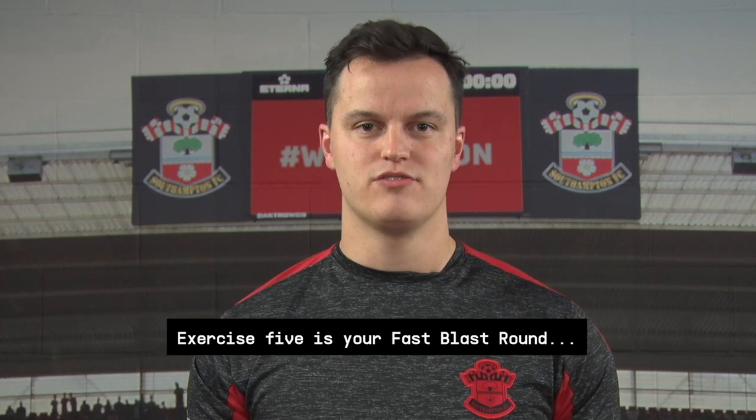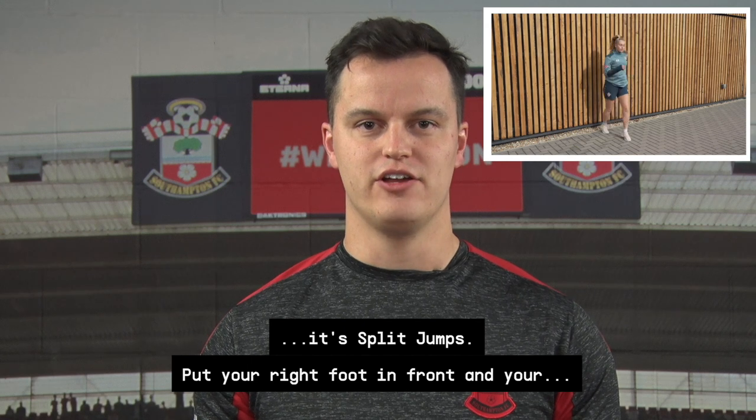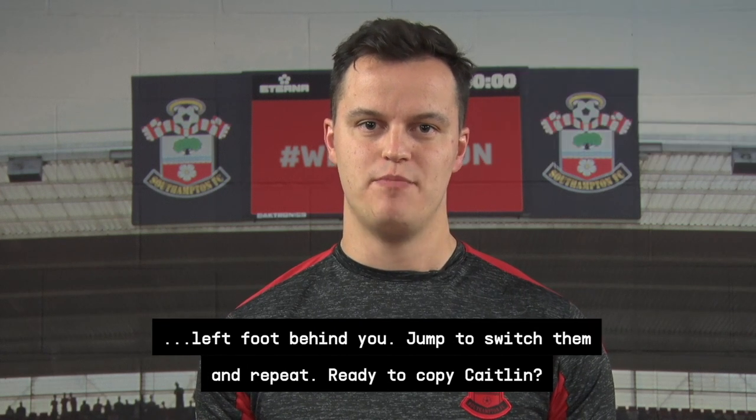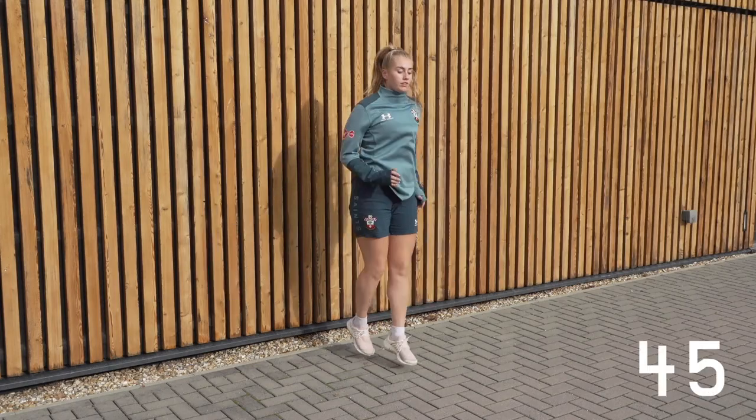Exercise five is your fast blast round — it's split jumps. Put your right foot in front and your left foot behind you, jump to switch them and repeat. Copy Caitlin: three, two, one, go. Let's go.